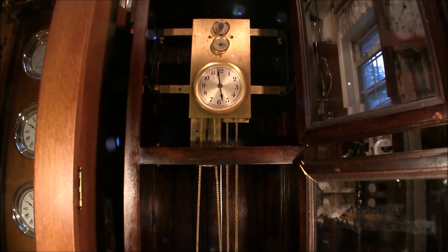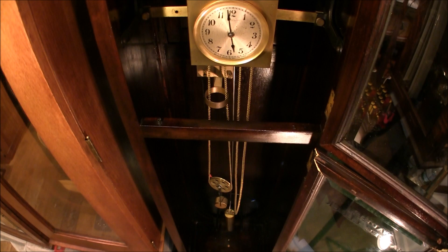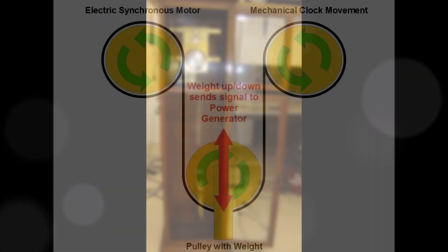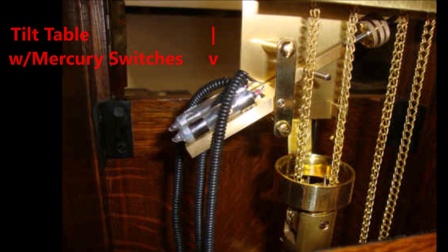The original pulley and switch used on the Type-C were not included in this clock. However, Mark Frank has the other Type-C. His also happened to be missing the tilt table, but he fabricated it. It is the only operational Type-C that is known at this time.